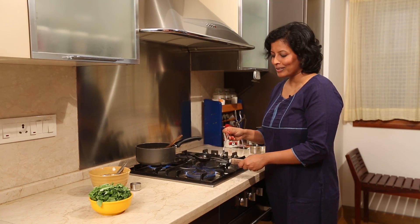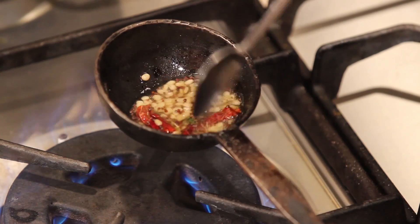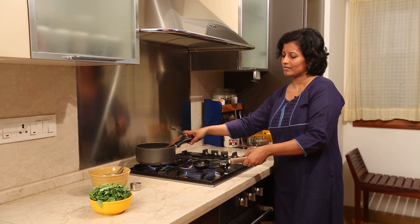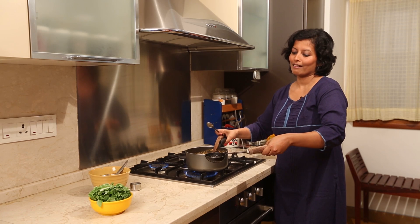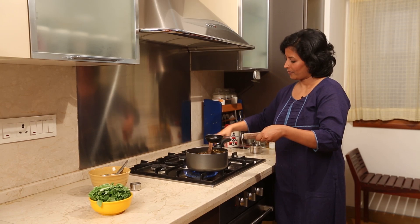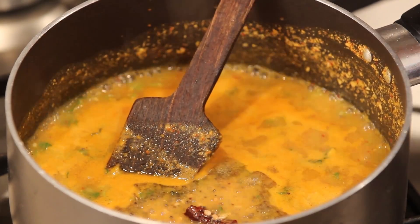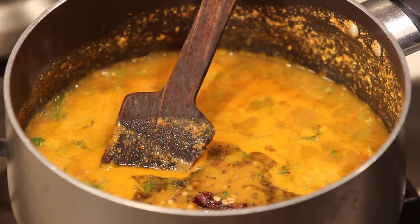If you notice, this tadka ladle could well be as old as I am — I have no clue how old it is. The mustard is popping now all over the kitchen, so let me quickly put it into the kutu which is also ready. Ideally you never boil a dish after the tadka is done — you just do the tadka and then let it be. That's it.